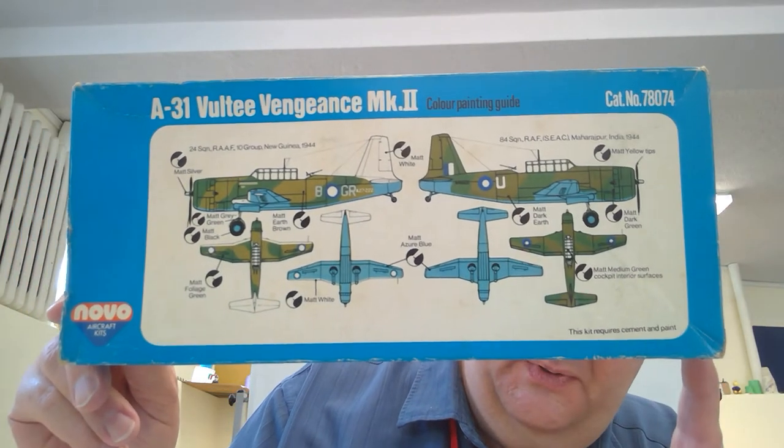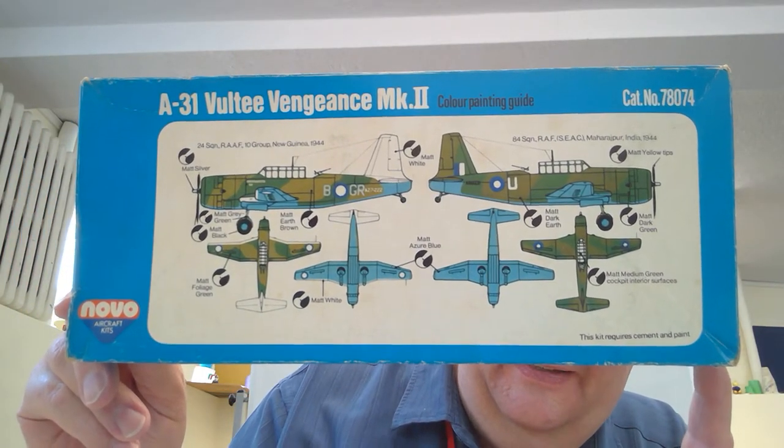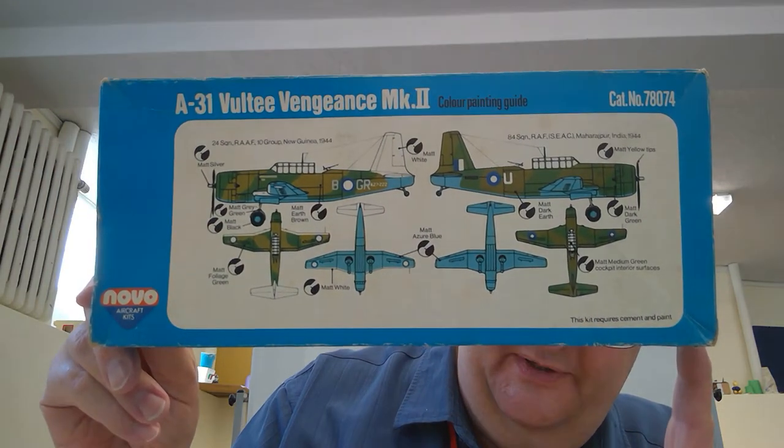The painting guide on the back shows a couple of Australian examples. This was an American bomber used in World War II, intended for Australia and used throughout the Pacific. The boxes are not the best cardboard, but that's part of the appeal — they were very cheap to buy and produce. It was fun to get a hold of, not expensive, though there is going to be extra work with these because of the moldings.